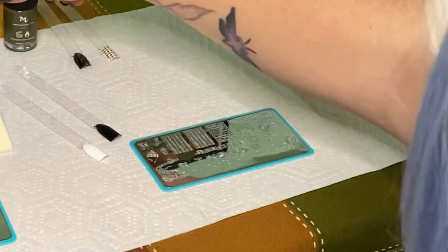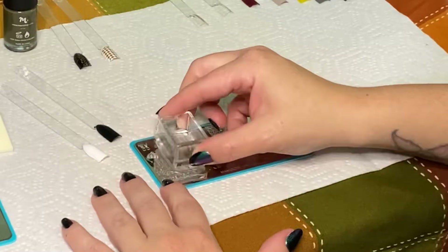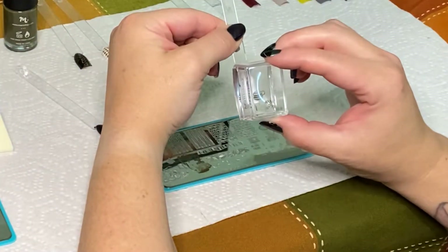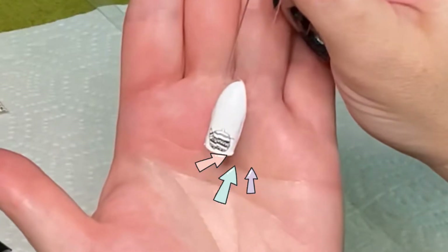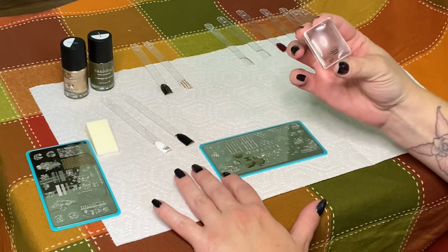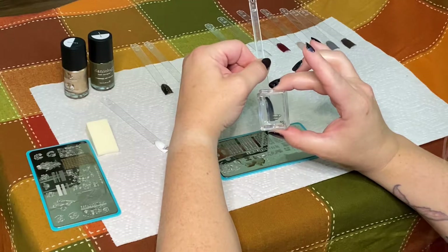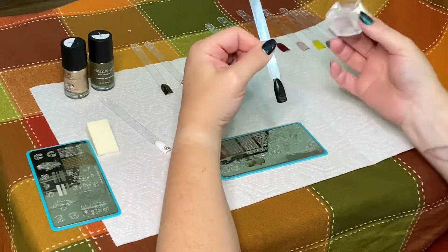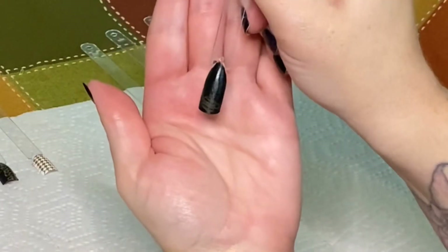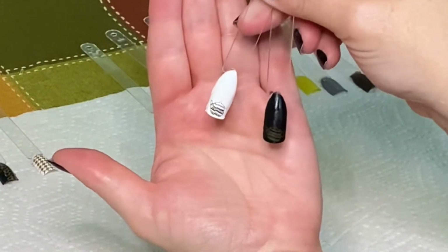Now let's test out this green color over a white and a black background. I'm not too hopeful about the black background because this is a really dark green, but I do think it'll look really nice over the white. The little tea kettle picked up perfectly on the stamper, but I messed up on this one — it's a little jogged in the middle and I think that was me moving when I tried to transfer it. That's definitely not the product's fault. Over the black it's really hard to see, so I'm not sure that's a great use of that color, but you can definitely see it over the white and it is a really pretty green.